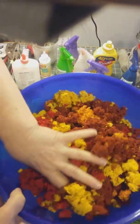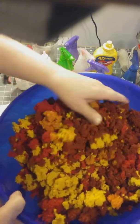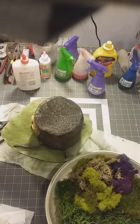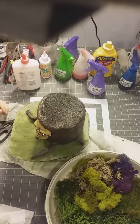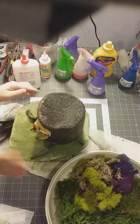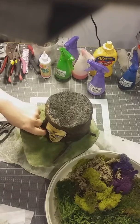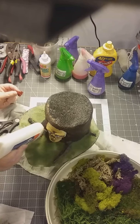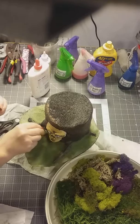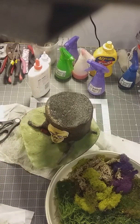Here's our clump foliage from Woodland Scenics. We're just going to be mixing some of this up and using different colors. Just pick whatever color you'd like, however big you want it, put some glue, and then press your foliage down in there where you want it.